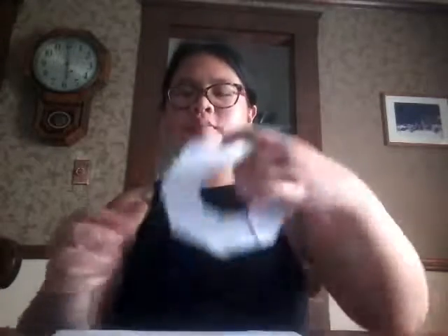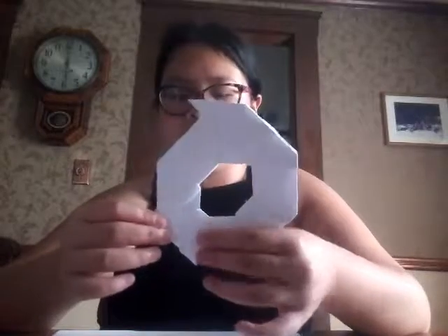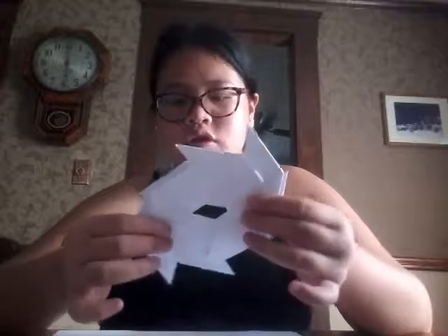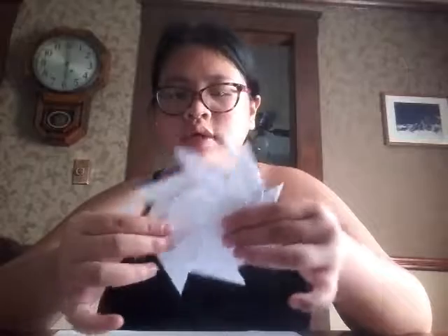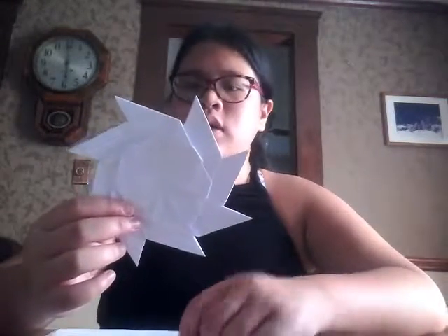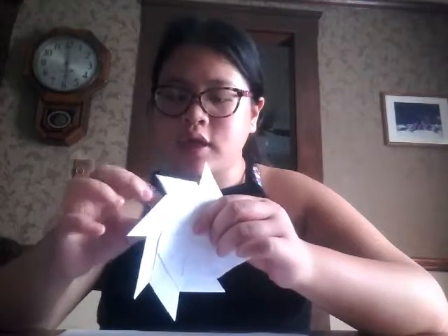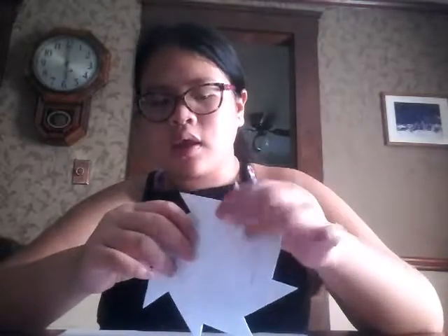Hey guys, today I'll be showing you how to make this frisbee that can then transform into an eight-pointed star. It's really cool and super easy to make once you get the hang of it. This is what it will look like when it's transformed — it won't look like this when you're done, it'll look like a frisbee when finished.